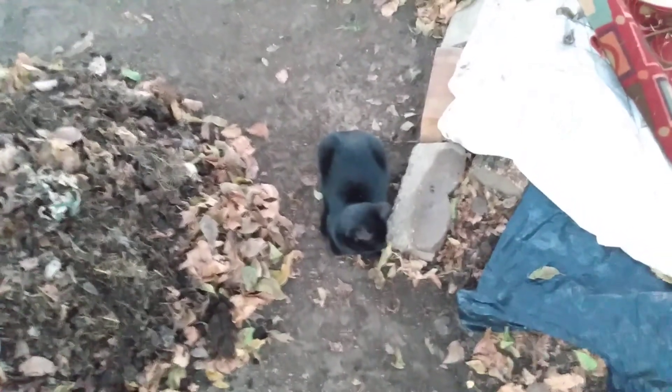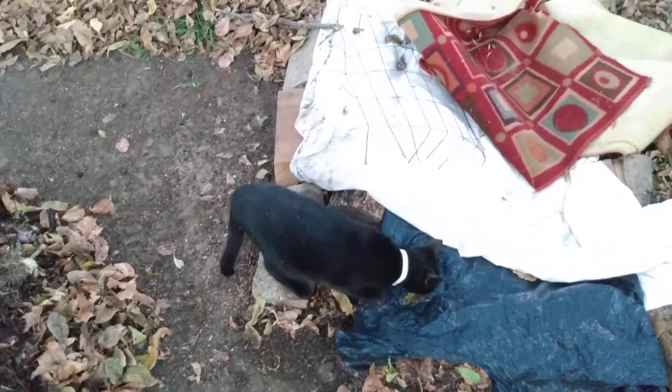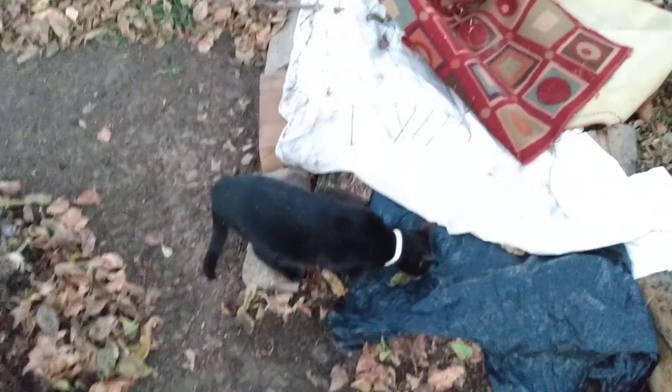We've got Harmony right here, by the way — she's supervising me, making sure that I follow through on this. Keep an eye on me, are you, Harmony? Look at that — you just can't wait to get your little paws inside that compost.